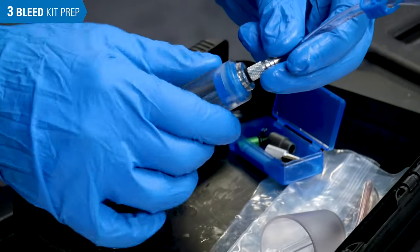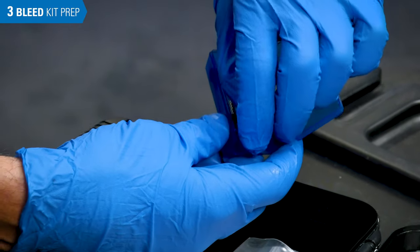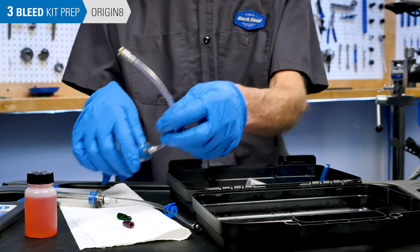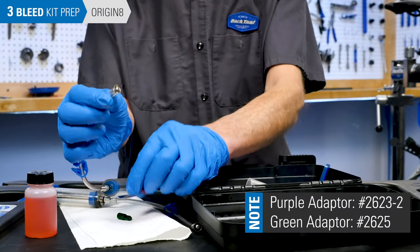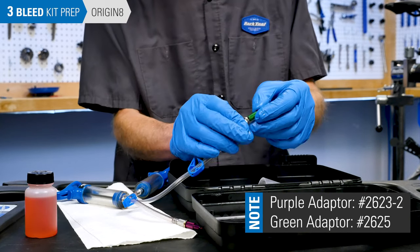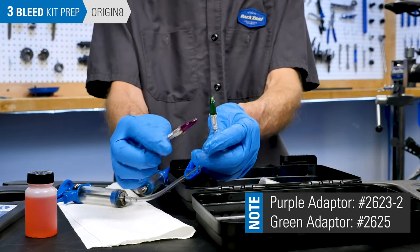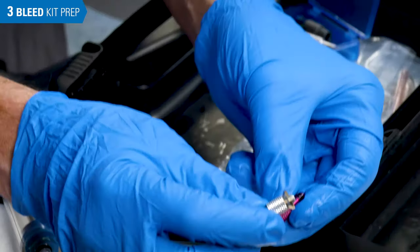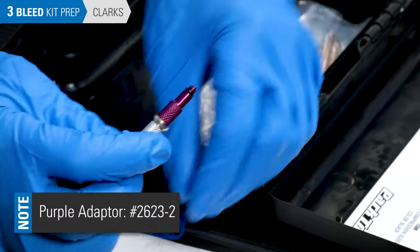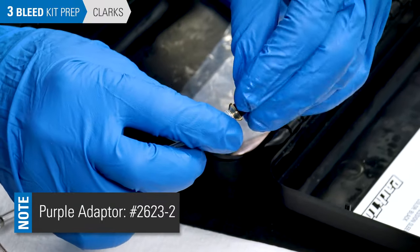Thread a hose onto each syringe. To attach the syringe to the lever or caliper, you will need the correct syringe adapter. For Originate, you will need one purple adapter, part number 2623-2, and the green adapter, part number 2625 — thread each onto a syringe hose. For Clark's brand brakes, use both of the purple adapters, part number 2623-2, and thread these onto the syringe hoses.